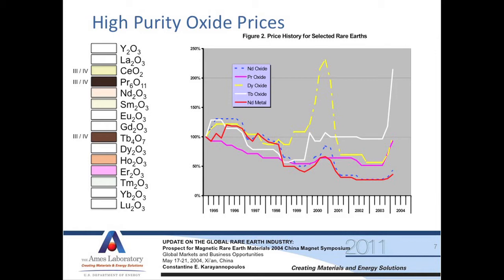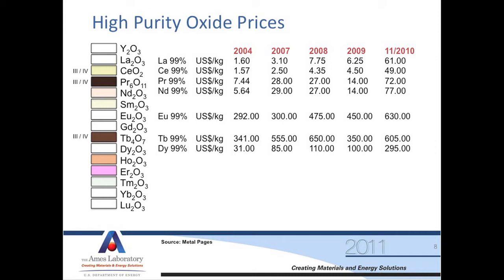The reason rare earths are of such high interest today is they used to be cheap. But China has started to reduce export quotas and consume most of the rare earth oxides internally, and it's causing a lot of stir. This chart shows historical price data normalized for oxides with respect to 1985 prices. The yellow spike represents a spike in dysprosium oxide prices when demand outpaced supply, with significant speculation — similar to what we've experienced with oil prices. More recently, looking at just lanthanum in 2004: $1.60 per kilogram for 99% pure material; today on the order of $60 a kilogram. Dysprosium was $31 a kilogram in 2004; almost $300 a kilogram today. That's all based on the price-demand curve.